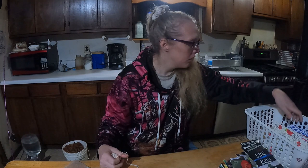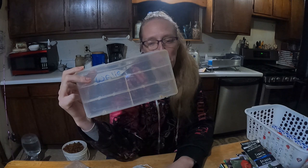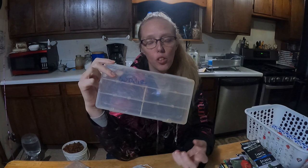Now you have tackle boxes. Tackle boxes come with dividers, but if they get shaken up your small seeds will mix together, so that is definitely a downfall. This option is better for bigger seeds.